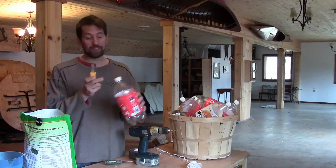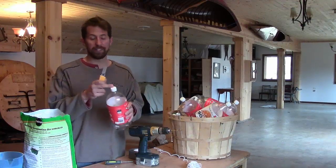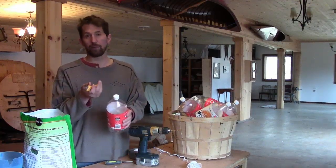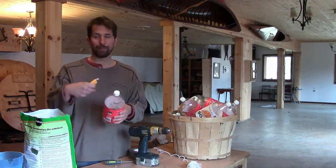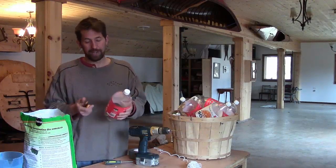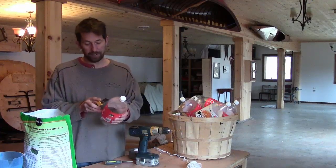Try to get them with lids if you can. If you can't get them with lids, that's fine. All the lid does is stop the dirt from falling through. So if it doesn't have a lid, you can just put a piece of duct tape on top, or push a cotton ball in it. It doesn't matter — it's just to stop the dirt from falling out.